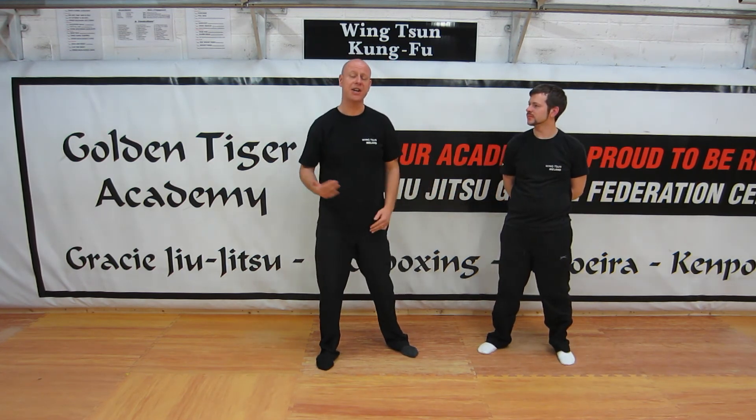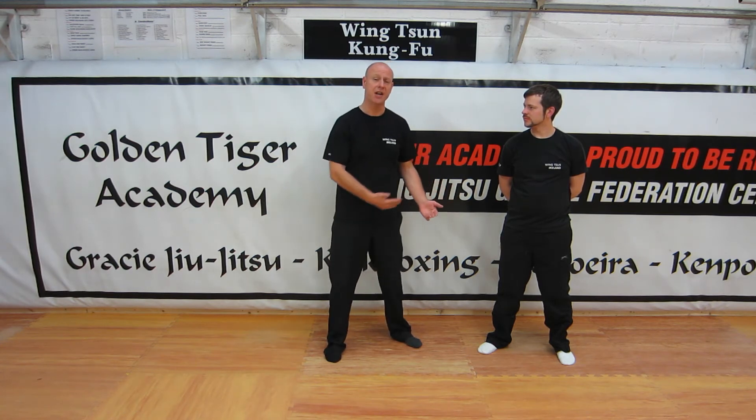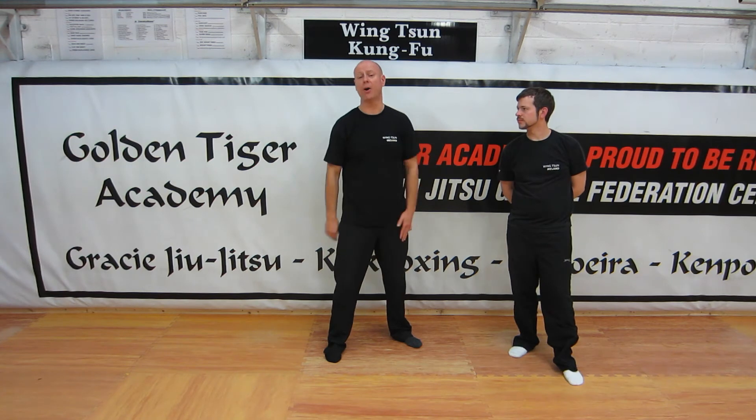We might ask: how many Wing Chun steps does it take to get to our opponent? It takes one Wing Chun step to get to our opponent. The rest of the time we just go forwards, and the Wing Chun footwork only comes in as we reach our opponent.